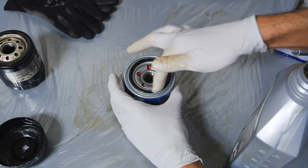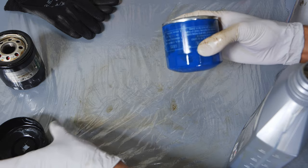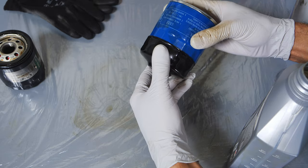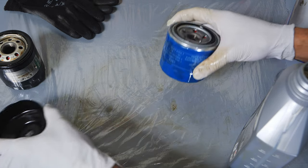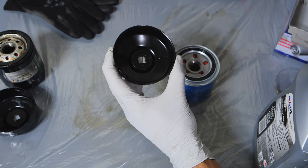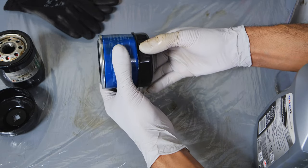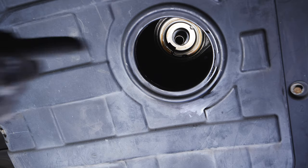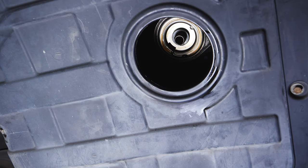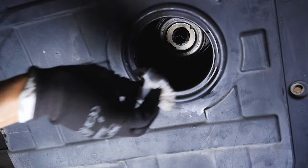The next thing we're going to do is take some clean motor oil and coat our oil filter gasket. This just ensures that it doesn't freeze to the metal. You can see here that our original oil filter cap is not going to fit the OEM Hyundai oil filter, so we have another cap. It's wise to buy multiple size caps because you just never know. This cap is a perfect fit. Now we're going back under the car where we removed the oil filter, and we're going to clean up the mounting area since there's oil and a little grime there.